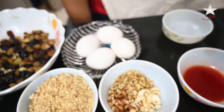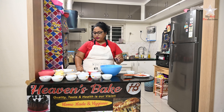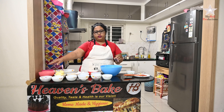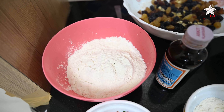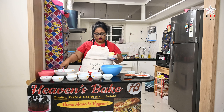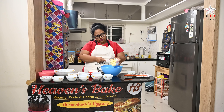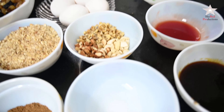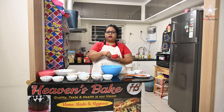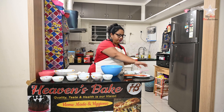I have four eggs here, and I'm going to take four eggs, butter, sugar, and maida one at a time. Butter goes first — I'm using Amul butter which is already salted, and I'm mixing in powdered sugar. Butter and sugar we're going to blend together.